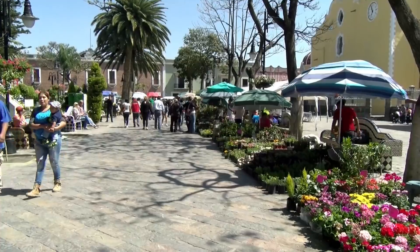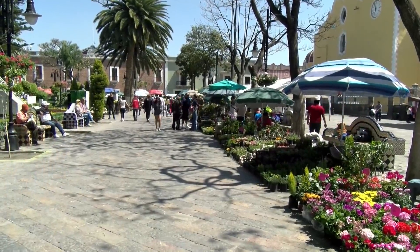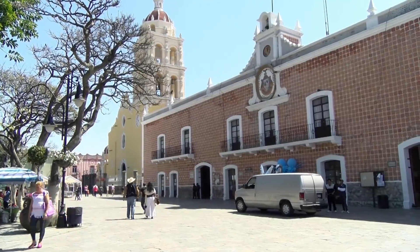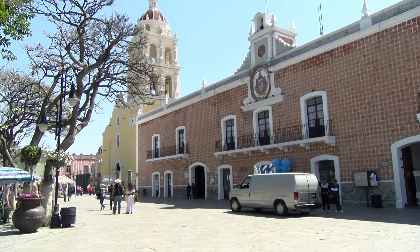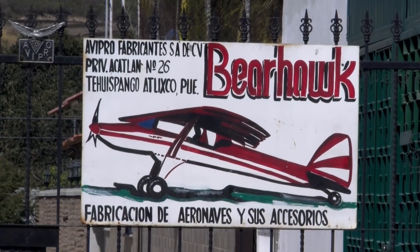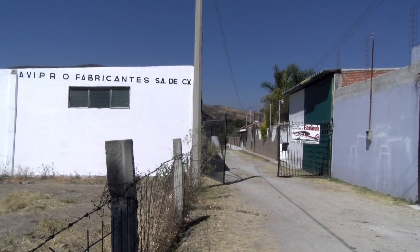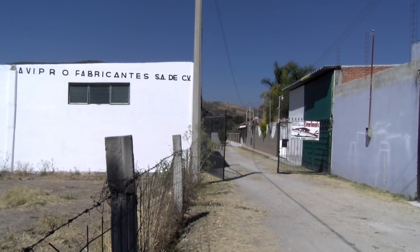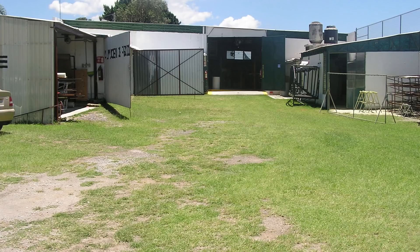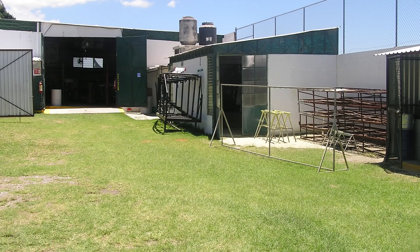The town square is very beautiful with ornate benches and tile work. I'm Mark Goldberg of Bearhawk Aircraft. We'd like to introduce you to our manufacturing facility where the Bearhawk kits are made. The building that houses the kit factory is about 7,000 square feet, and was originally a coffee roasting facility. When the coffee company outgrew the space, we rented the building starting kit production in 2001.